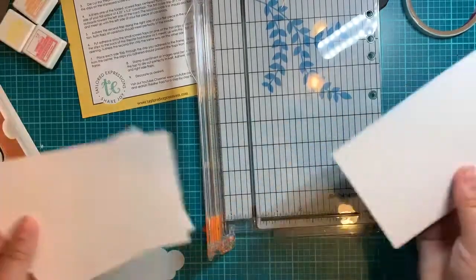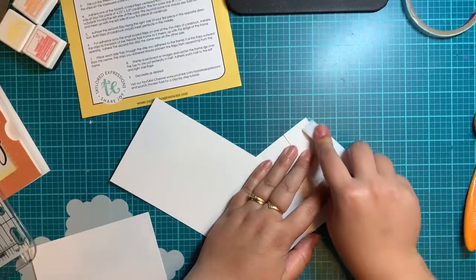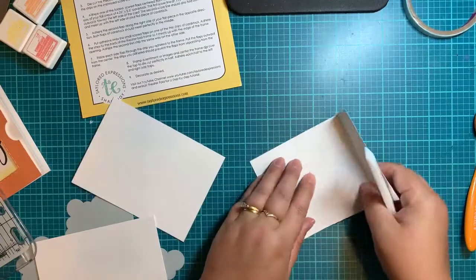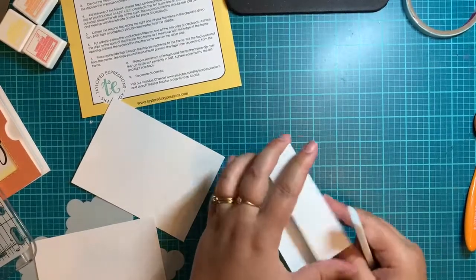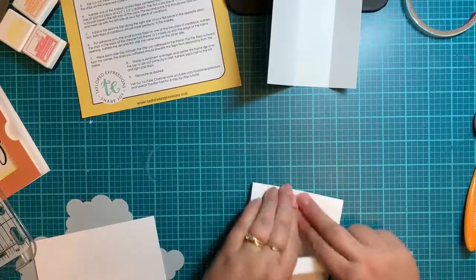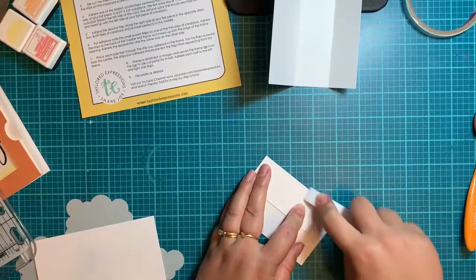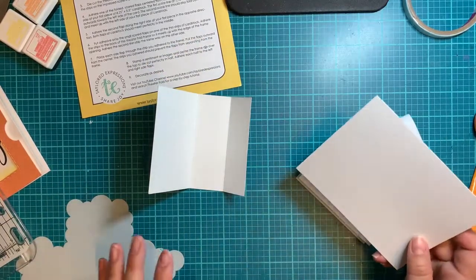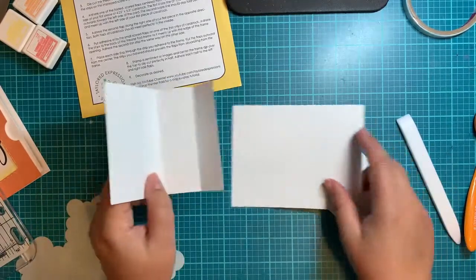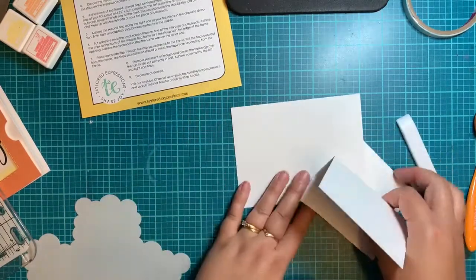Now you've got those pieces. You're going to fold them on your scoring lines — take your bone folder and fold them in. Do that on both pieces so they're all nicely scored and folding in. Then grab your score tape because we may as well put the whole back piece together. It's a lot easier if you put them together first, and then you can decorate your whole background at the same time instead of trying to match up your clouds.